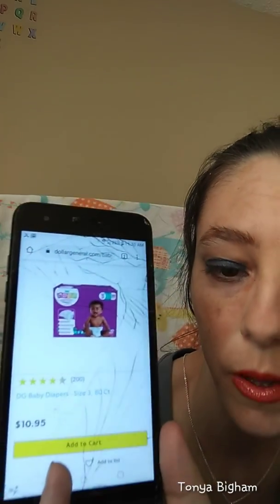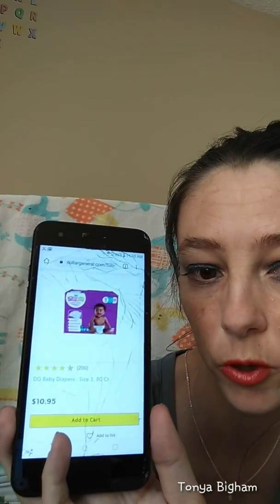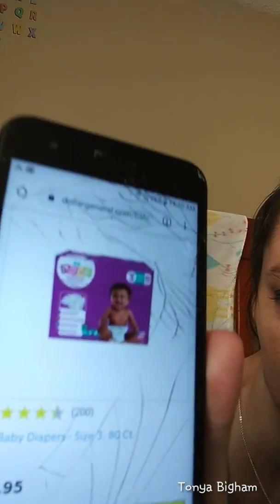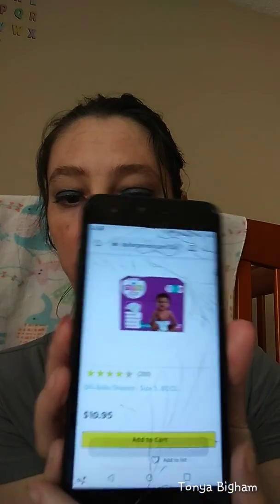I would say that's a pretty good deal because with Huggies and other name brands you're getting fewer diapers and paying up to $24–$25. Here's the Huggies — you're getting only 72 diapers for $24.95, whereas these you're getting an 80 count for $10.95. Different sizes sometimes come with more or fewer diapers at different prices, but for size 3 you get 80 for $10.95, which is a good deal.